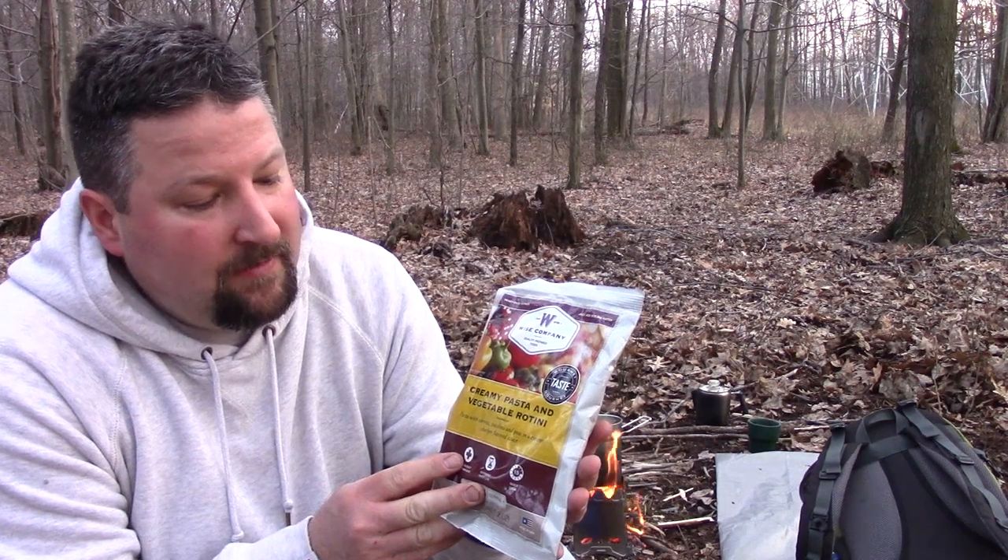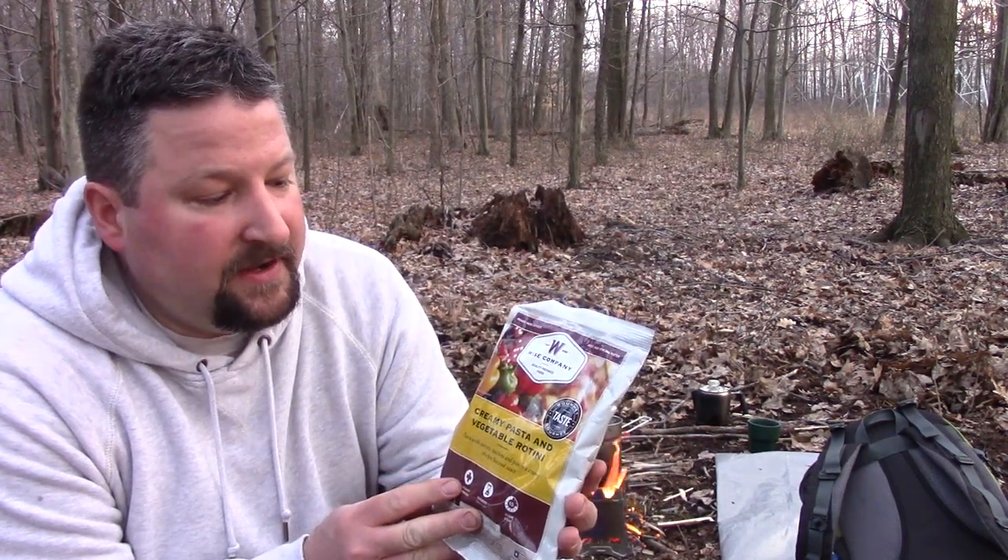I brought with me some creamy pasta and vegetable rotini from Wise Foods. I am not endorsing them — they've never given me a thing, I want to make that clear. I did a partial review just talking about a pack my brother had given me as a gift a couple years back that I never used. It upset a couple people because the company has a bad reputation and lawsuits against them. That said, I did taste some of their food and it wasn't half bad, so I'm going to use up what I've got. Again, I'm not endorsing them — they haven't paid me a penny, I don't know them, they don't know me. This is just a guy in the woods having a cup of coffee who decided to make a little something to eat.